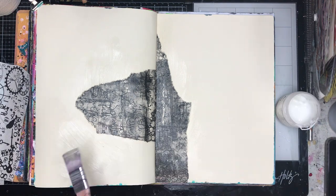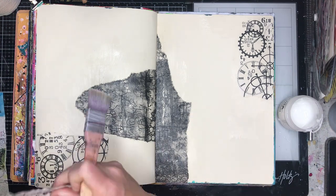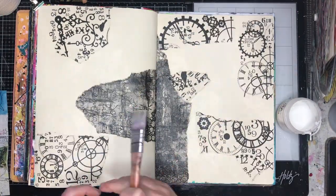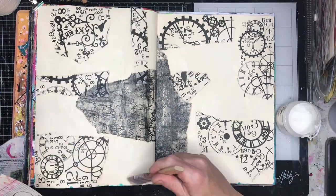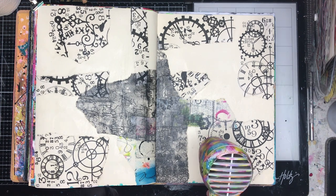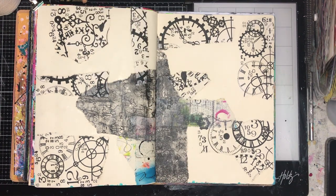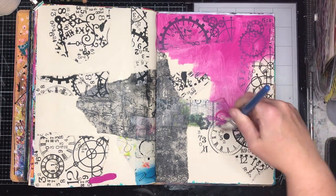Natalie runs some free art journaling classes on her Facebook page, Natalie May Scrapbooking, so I'll leave the links for those below. She also has her own shop, so if you're in Australia please check it out because she stocks the most amazing stuff. My bank account hates her but I love her because she just brings in absolutely everything. The collage pieces in the background are from ScrapFX, which are also available through Natalie's shop.